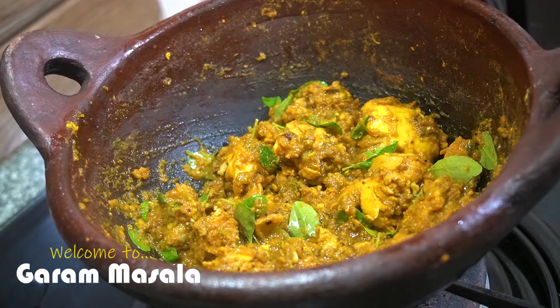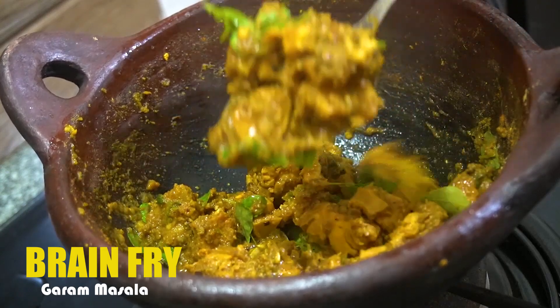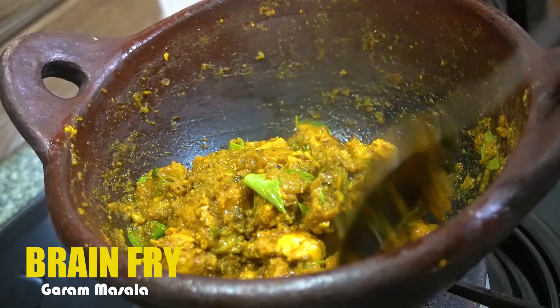Hello friends, today is our recipe for brain varrettea. This is beef brain. It is a good recipe for our taste and side dish.